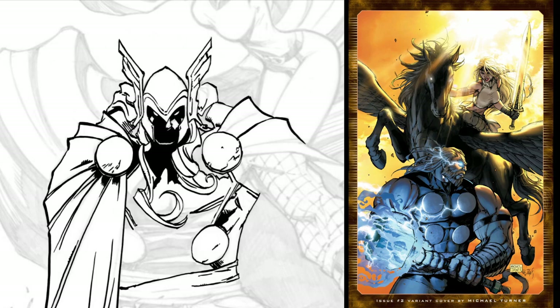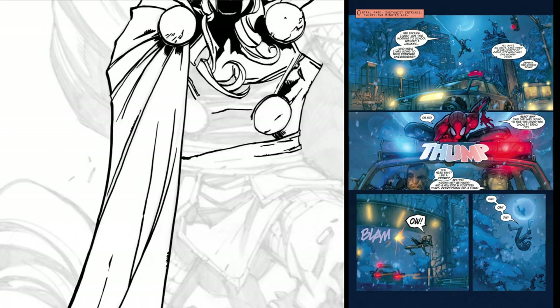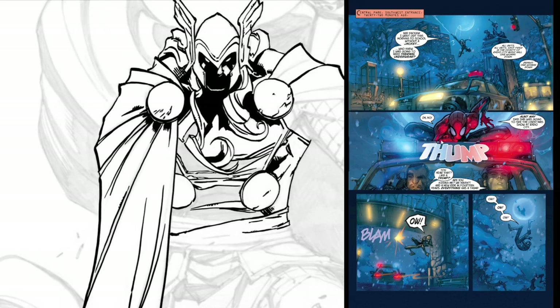There's an alternative cover here by Michael Turner — pretty awesome. We start off with a city shot: Spider-Man swinging in. He draws a very young-looking Spider-Man. Lands on the cop car here — pretty detailed, pretty awesome detail.